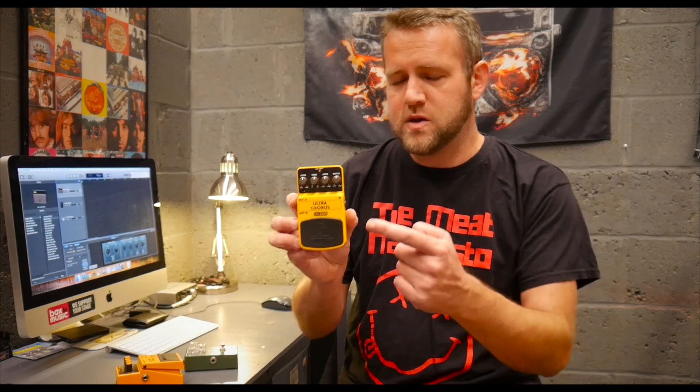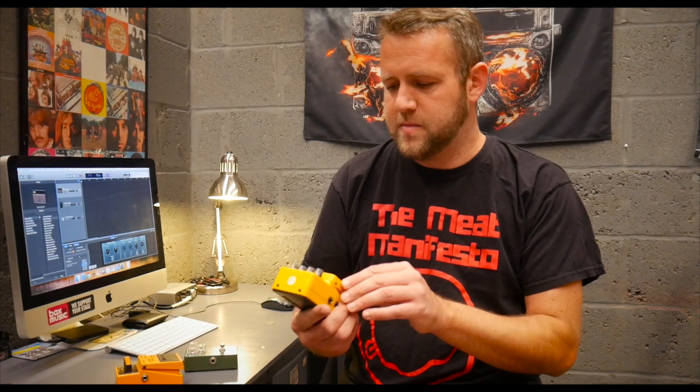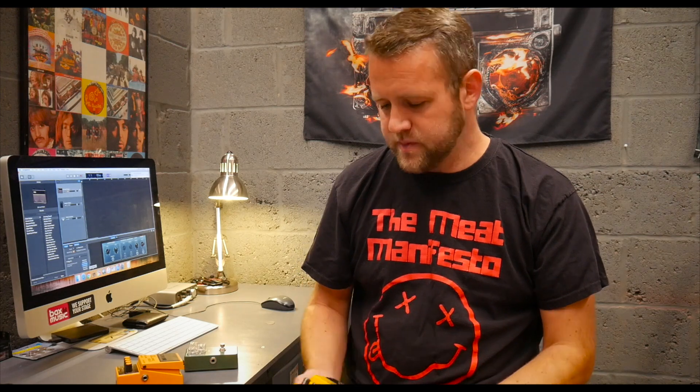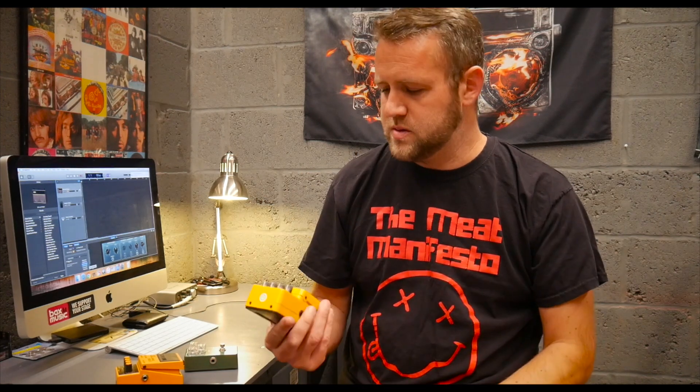I've been really impressed with these Behringer pedals — I will do a full review of this. If you're interested, let me know in the comments below, but definitely check out the JHS video — I'll put a link in the description below. I will review every single one and then I'll do a whole pedal board and see what you all think. In terms of expensive and boutique pedals, I just think they're overpriced. I know some of them do sound good, but my experience over the years — I've been underwhelmed by a lot of pedals.